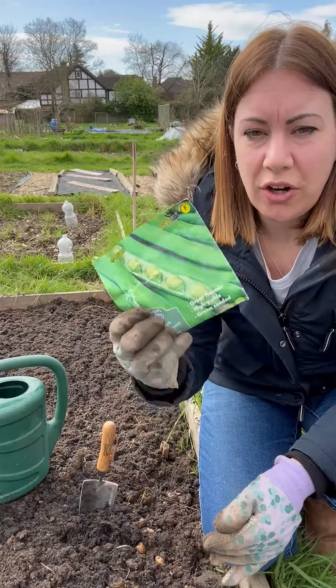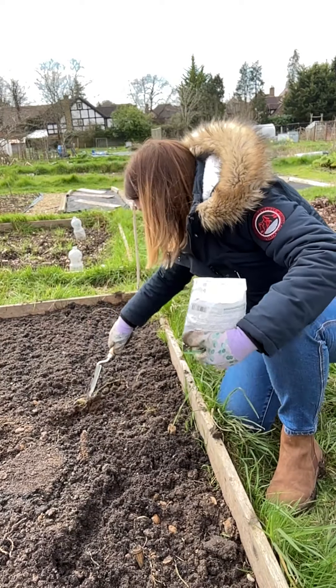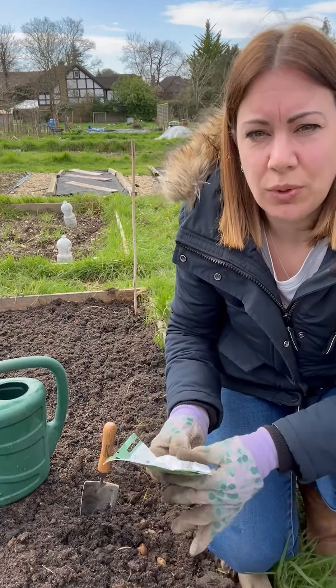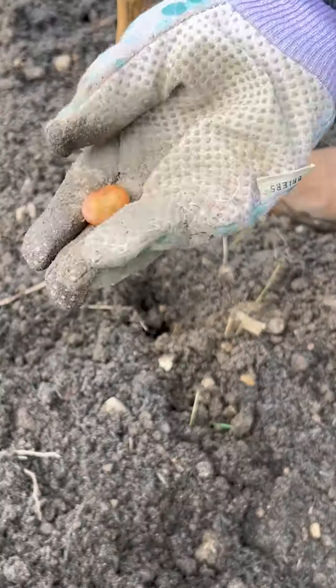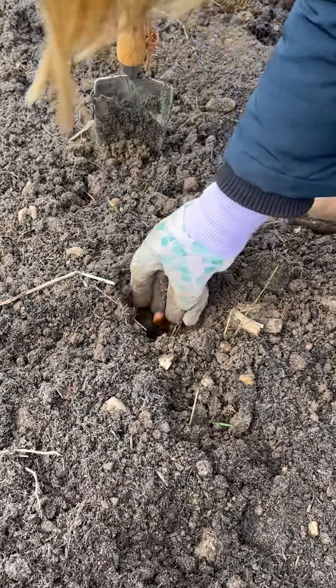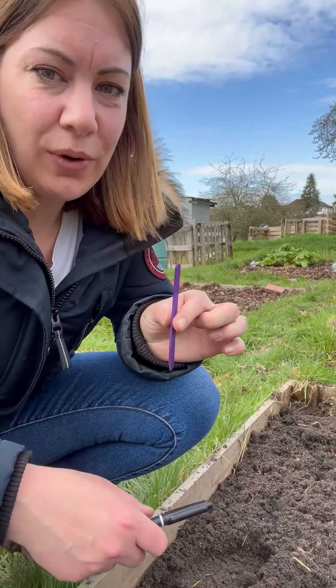First thing I'm going to plant are broad beans. This is a variety that you can plant now straight into the ground. It says that I need to water the ground before I put them in, so I've already done that. I'm going to go ahead and plant these according to the instructions on the back. Really straightforward — and don't forget to label things as you go along either.